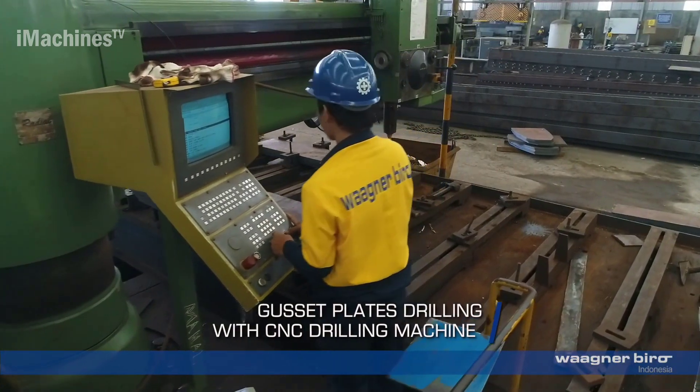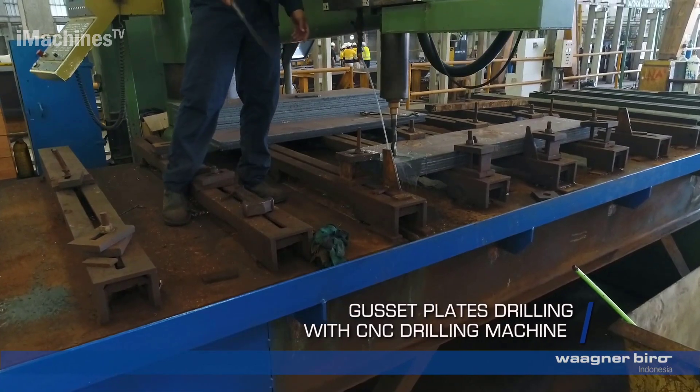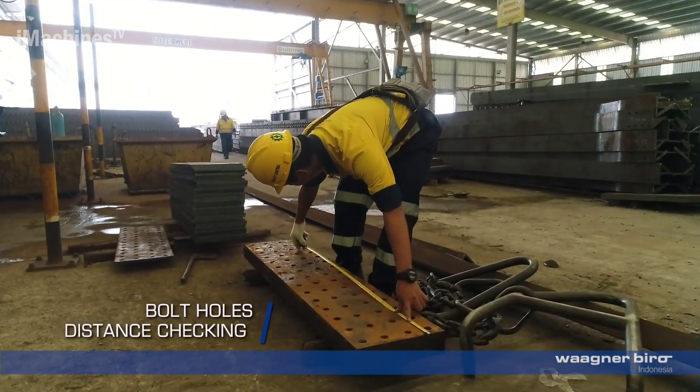Final dimension check and green tagging: a final dimensional check is performed to ensure that the fabricated components meet the required specifications. Gusset plates, which are used to connect various structural elements, also undergo drilling using a CNC drilling machine.